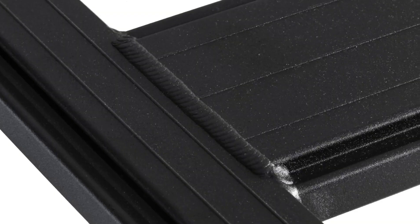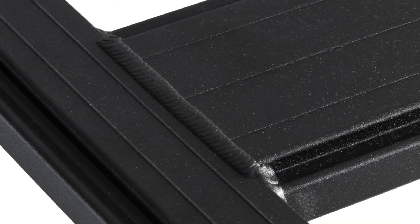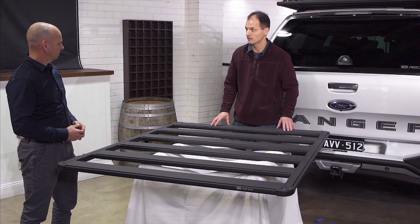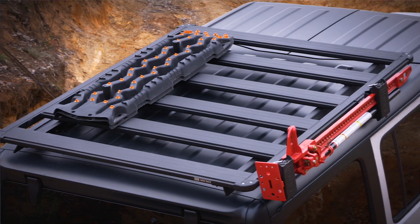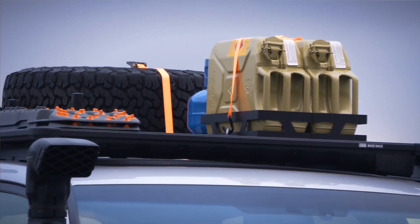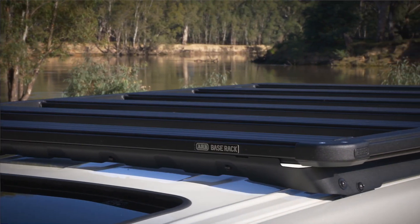You will notice these welds are identical. ARB have actually invested in a brand new robot welding cell to do these racks. We've got one cell dedicated to the base rack, which means we've got great repeatability in these welds so every rack has the same welds. Achieving consistency across the number of welds on these racks was really important to us.